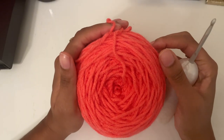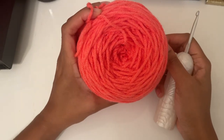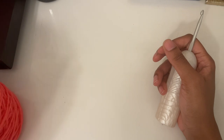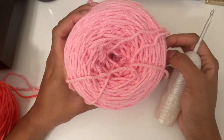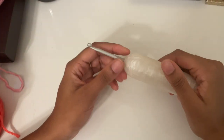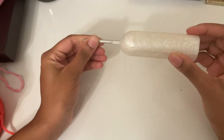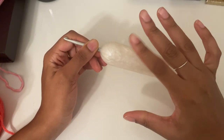Now let's jump right into the tutorial. I'll be using this color — I think it's called Tropical Pink from Hobby Lobby — and also this regular pink, also from Hobby Lobby, with a 4.5 millimeter crochet hook with my chunky handle on the end to help my hands not hurt.